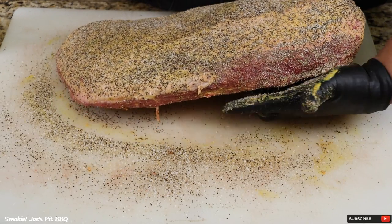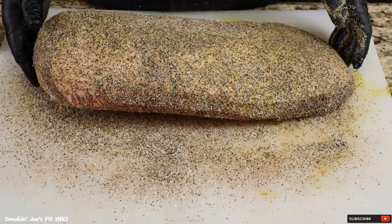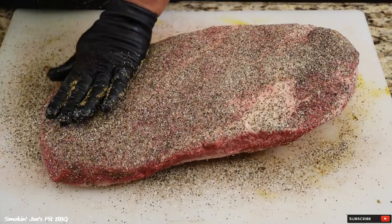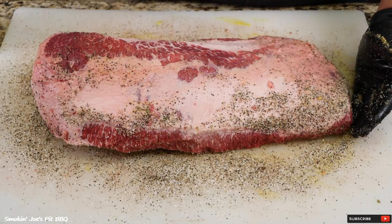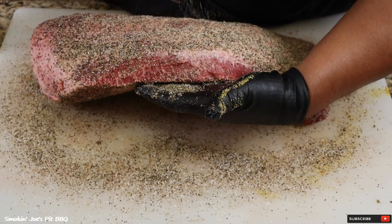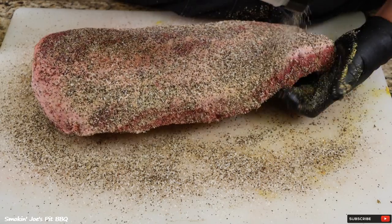Don't forget to grab your edges. I am seasoning these briskets the night before I'm going to be smoking them, so I'm going to pop these in my fridge. Here's our second brisket — no binder on this one. Let's season up the fat cap and the edges, pop them in the fridge overnight. And tomorrow afternoon, we're going to pop these bad boys on my Bison 1,000-gallon offset smoker.